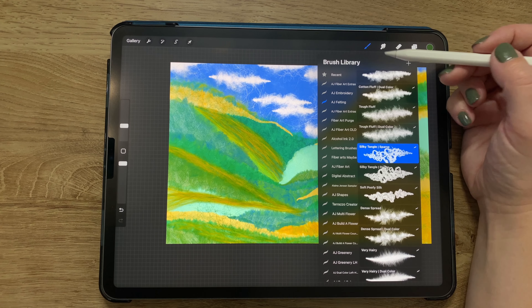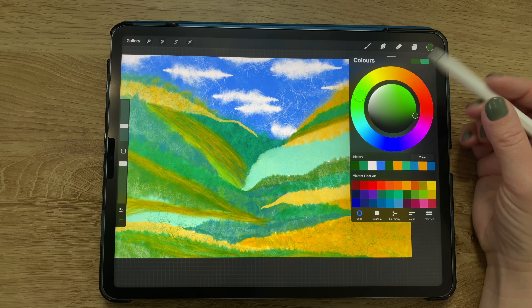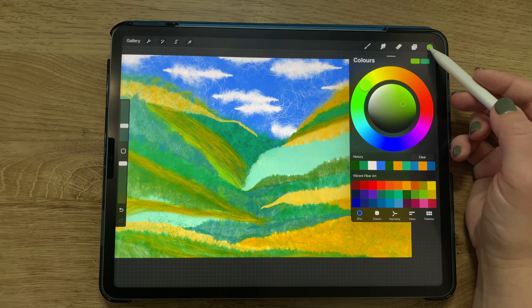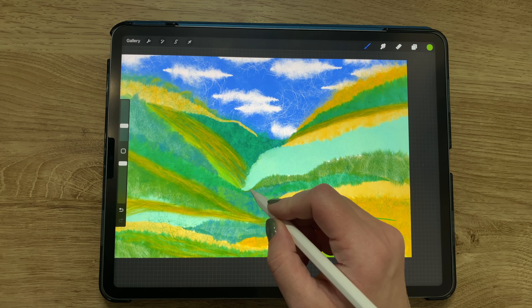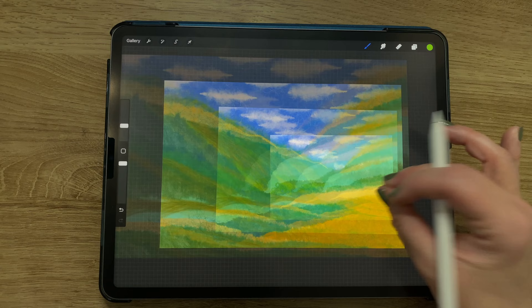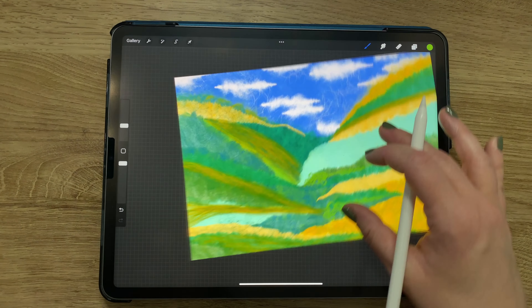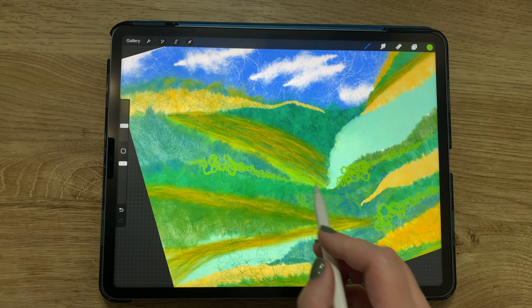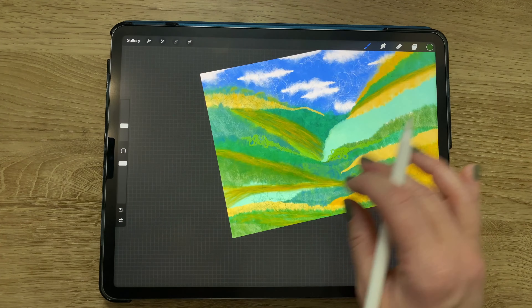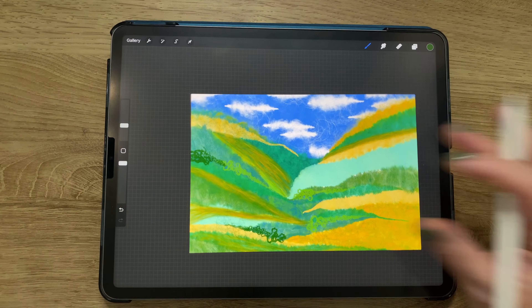Now I wanted to switch brushes, so I went to silky tangle sparse — not the dual color version. Choosing a light green color and using pressure to make it larger and smaller, I'm adding curls here and there. Then switching to a dark green color, continuing to add little bits of curls all over the landscape.